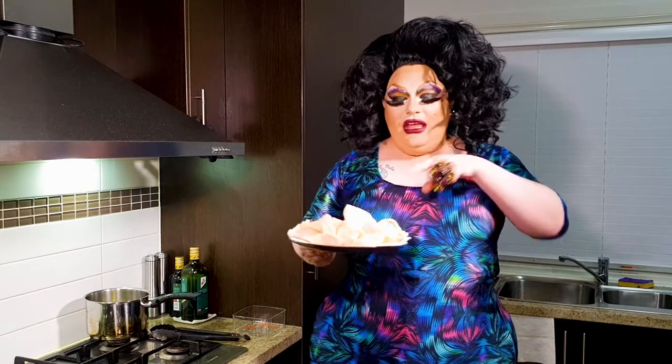Hi guys, welcome back to my kitchen. If you've ever wanted to know how to make prawn crackers right at home in your very own kitchen, keep watching.